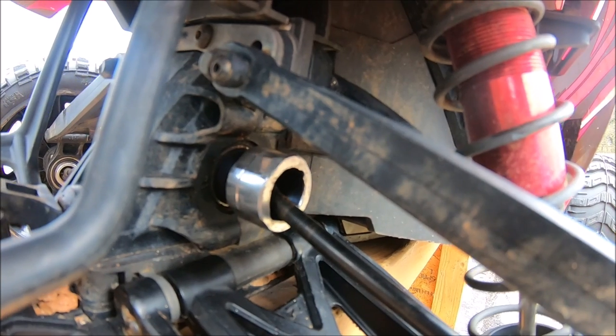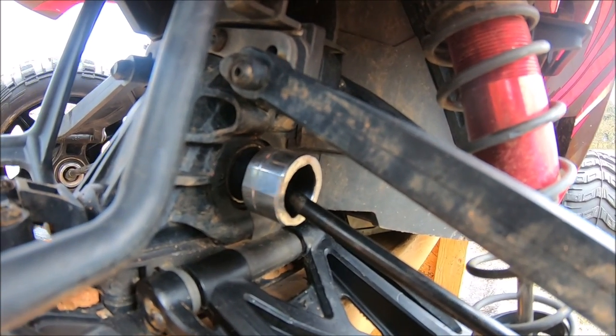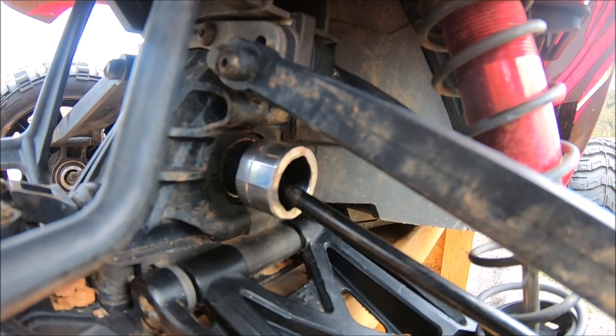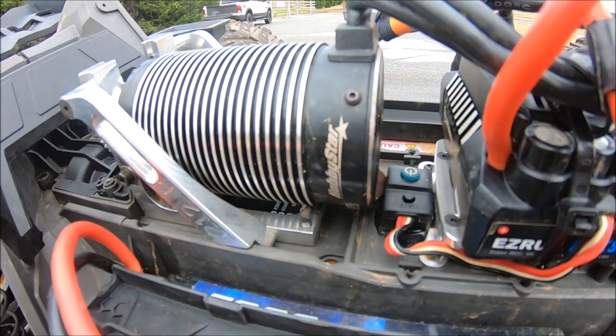I'll be testing these prototype M2C cup rings right here. These are beautifully made from M2C Racing — I know some other companies make these but this is their take and their style on them. Pretty excited to have this because under big power these stock cups like to just explode under hard acceleration, so that'll hopefully keep them together.